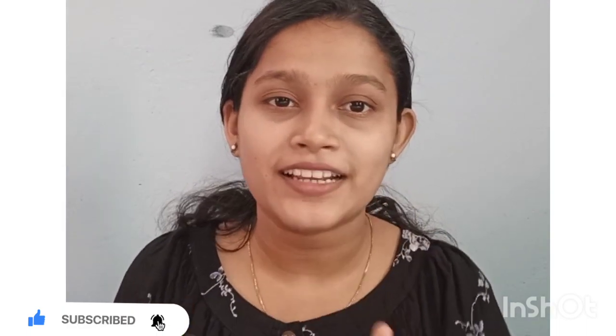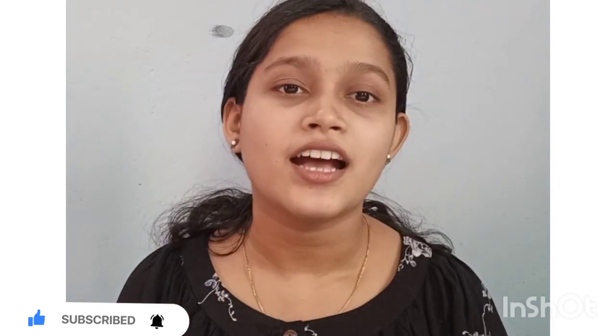Hi friends, welcome to my channel. We are going to do the first video, so please like and subscribe. We are going to show you a cute DIY gift.